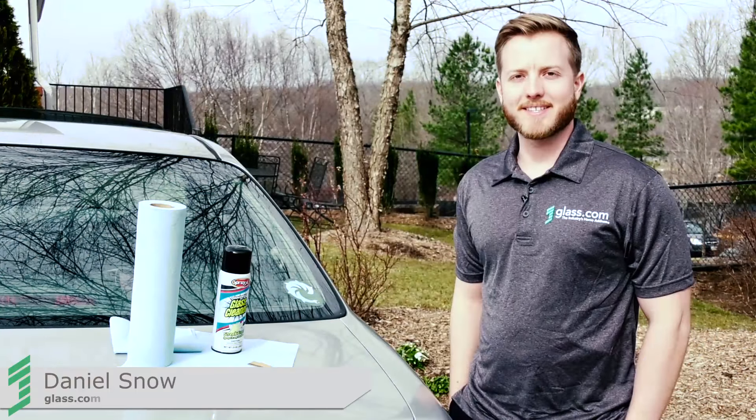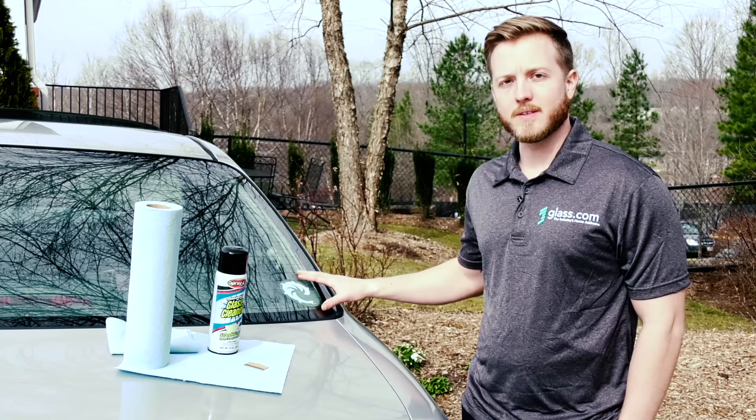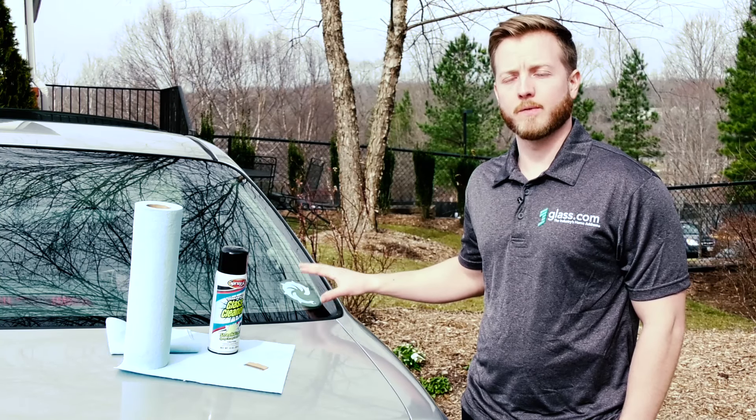Hey everyone, it's Daniel here from glass.com and today I'm going to show you how to safely, easily and effectively remove stickers from your auto glass.